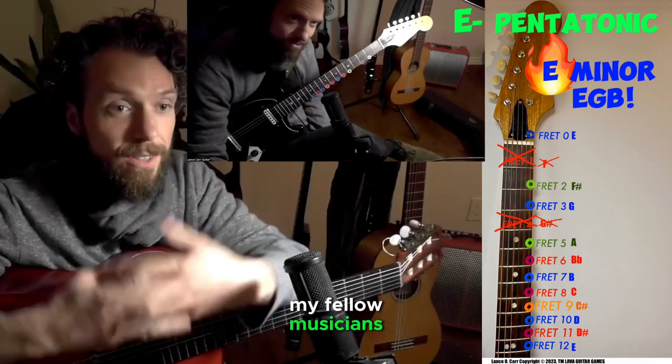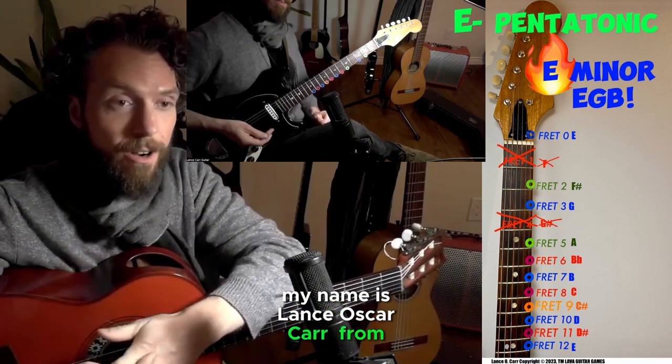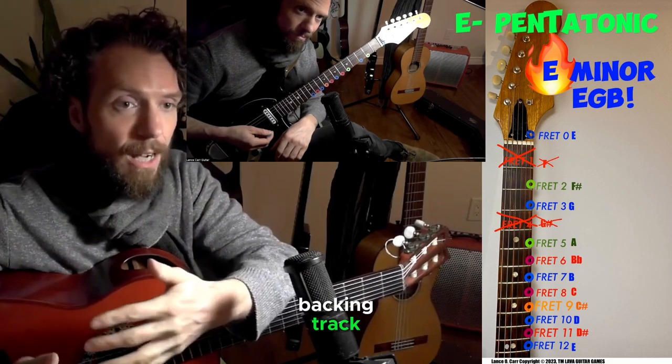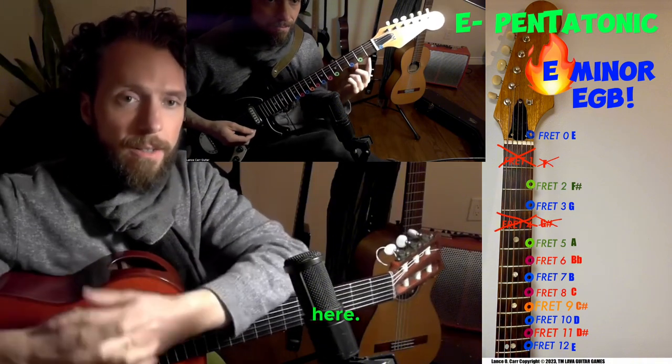Hello again my fellow musicians, aspiring musicians, fellow guitarists, aspiring guitarists. My name is Lance Oscar Carr from Victoria, BC, Canada. I want to share with you the backing track to go with this lava guitar game that I've founded and trademarked here.